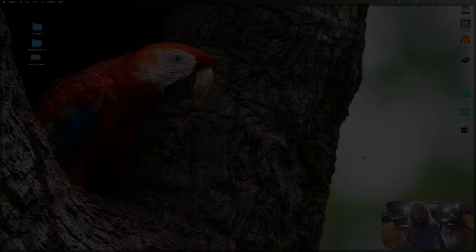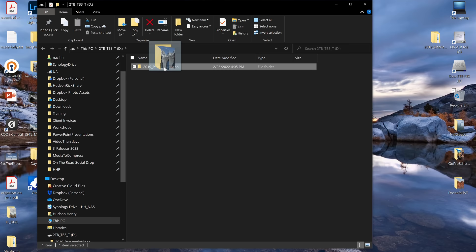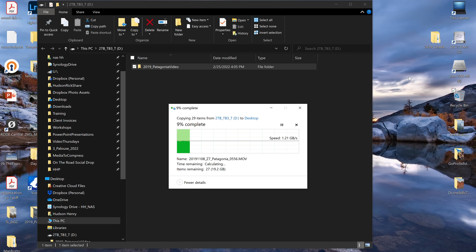Now let's jump over to the PC and show how the exact same file from the same drive looks with the read test using Windows 10 — it'd be the same in Windows 11. Here I'm looking at that super fast Thunderbolt 3 Envoy Express drive. One thing I love in Windows is this speed readout — it fluctuates a bit during transfer, but you get a good idea. I also love how Windows lets you pause a huge download if you want to use the drive for something else.